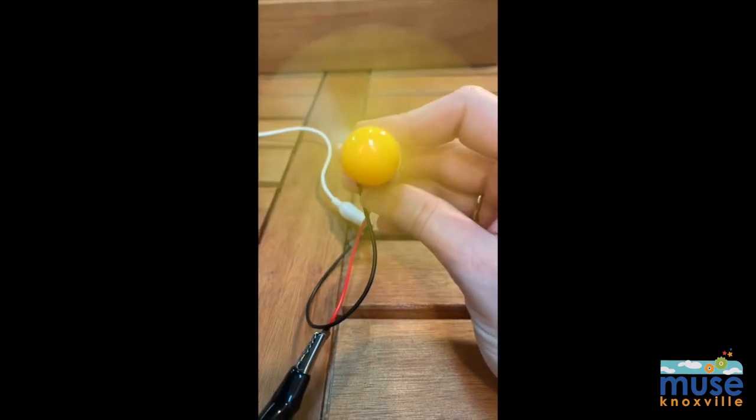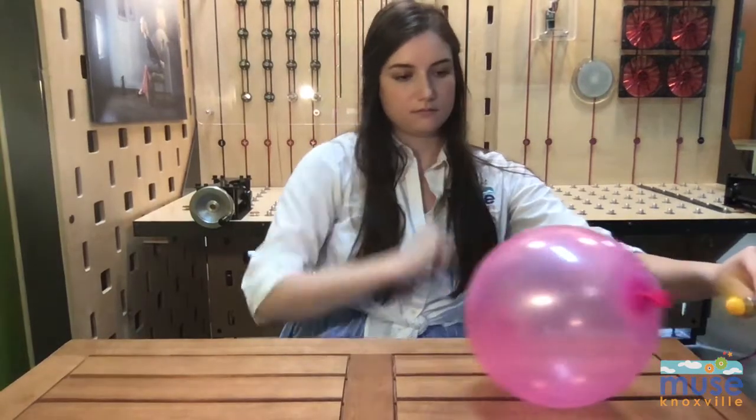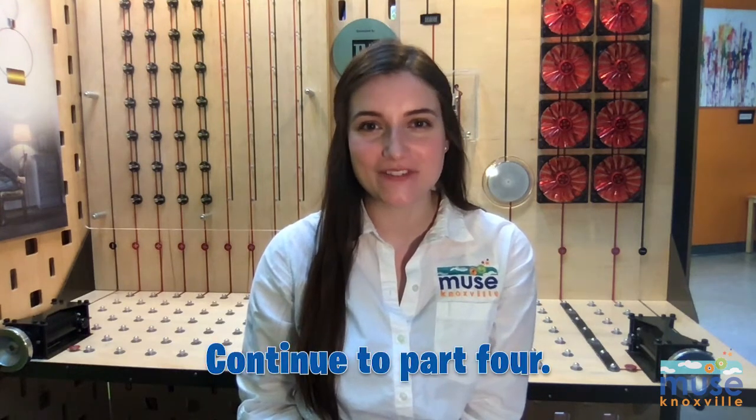What else can you move around the room with the propellers? For our next electrical engineering task, we will be using the mini light bulbs to explore the two types of simple circuits. When you are ready, continue on to the fourth video segment.